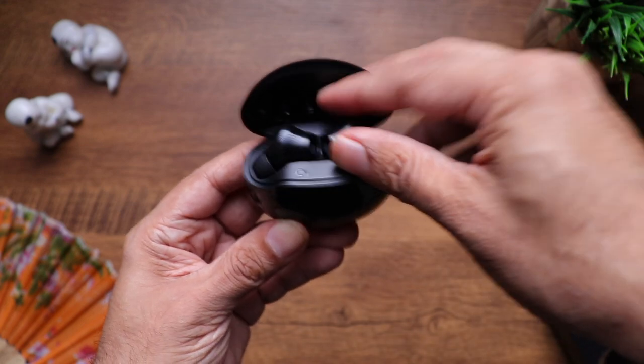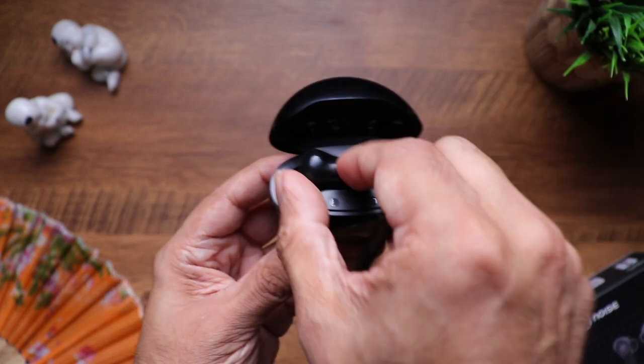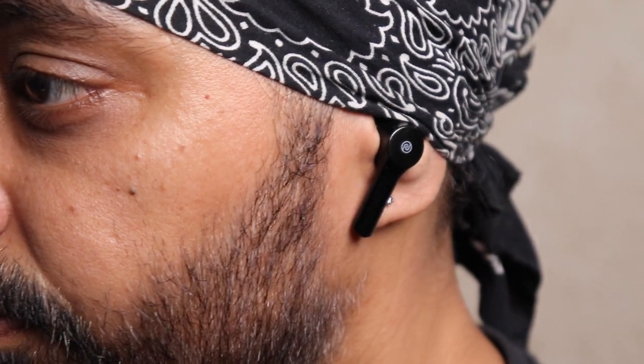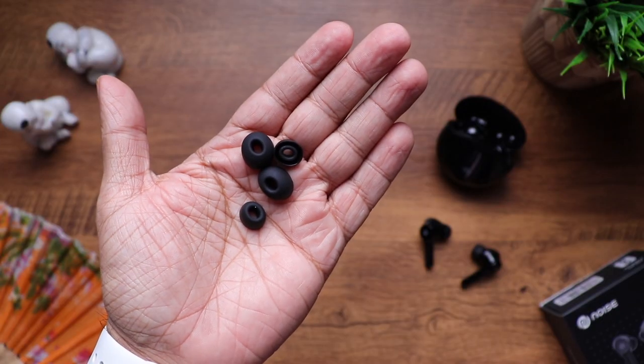So let's wear these and see. I must admit that getting these out of the case at times could be a little hard — it's not that the magnets are too strong, it's just that sometimes you don't get a very good grip while removing them. They say it's connected and they sit in really nicely, canceling most of the ambient sound. Make sure you get the right size ear tip for a good seal. It's really light, weighing just 4.3 grams. Let's do the shake test — wow, these aren't going anywhere. By the way, these come with 13mm drivers and Bluetooth 5.0 support. There's no info on the IP rating, so it's best you keep them away from water.